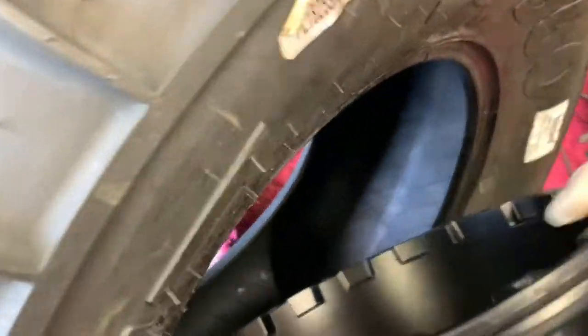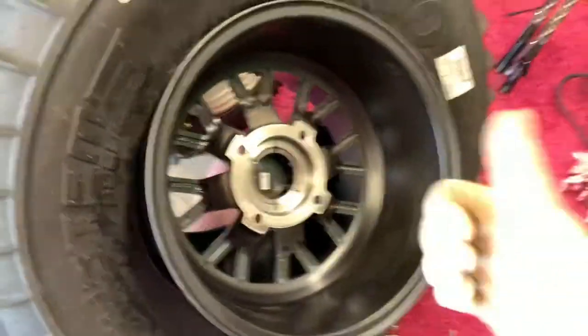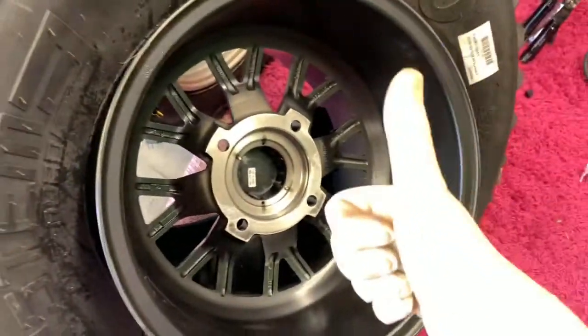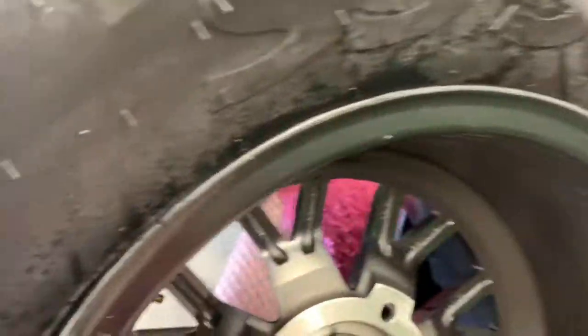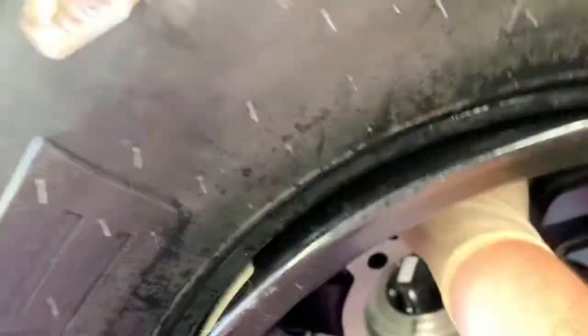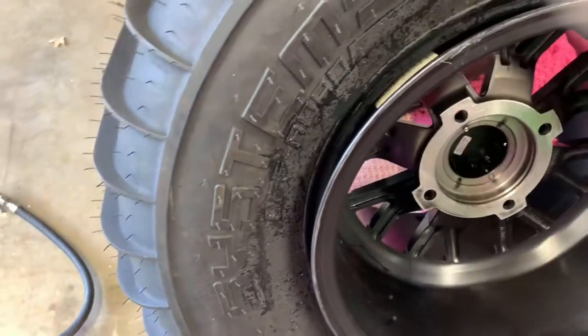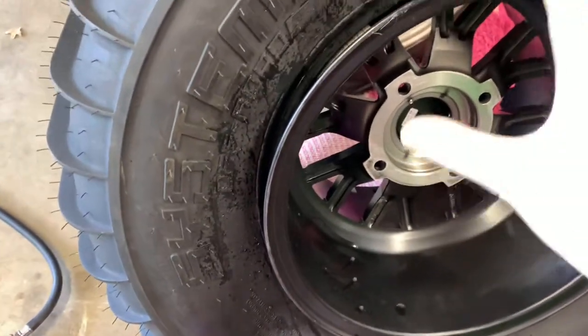Let's see if I can do this one-handed — hook this bad boy in here. Now what you do is you don't really need to focus too much on this side of the wheel because we're going to put the beadlock on first. The way that you set the bead is with air pressure, which is why you need an air gun.